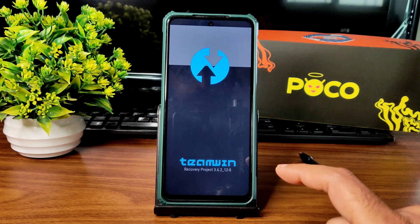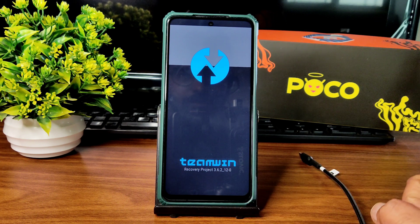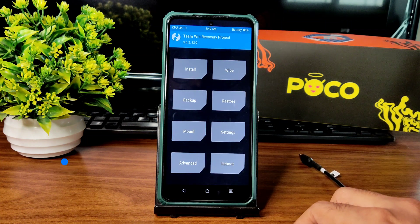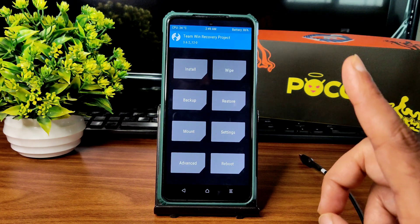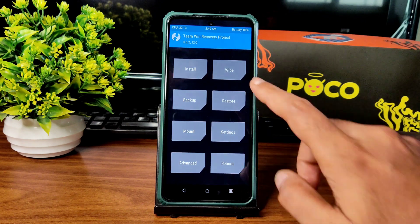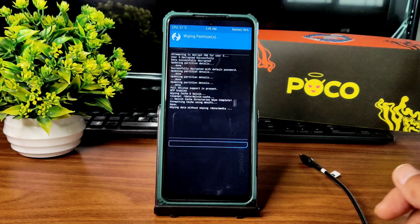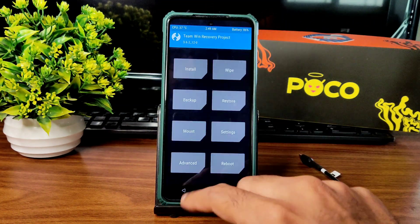To use the latest TWRP recovery — as you can see, 3.6.2_1-20 — this is the latest TWRP recovery available for Poco X3 NFC. A dedicated video is already made on my channel on how to flash the recovery. First, go to the Wipe section and select Advanced Wipe. Select Dalvik cache and Data, then swipe to wipe. Done.